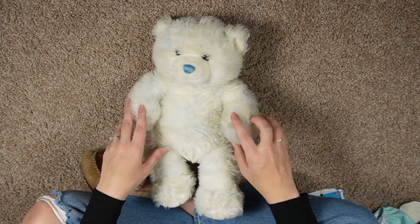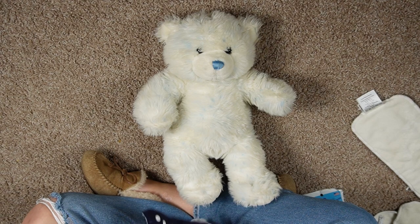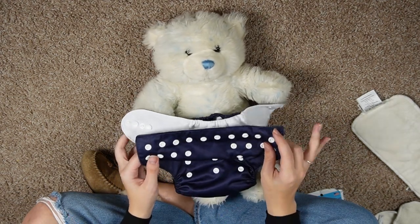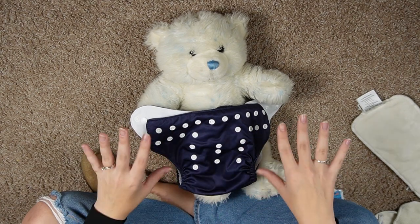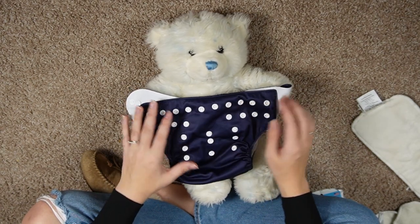I'll show you guys a little example of how to cloth diaper using my trusty bear here — I think this was mine when I was a kid, and it's now Caden's. I'm going to be cloth diapering this bear to show you the different buttons, how to do the snaps, and how to do all the things.